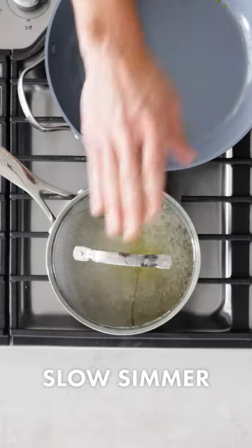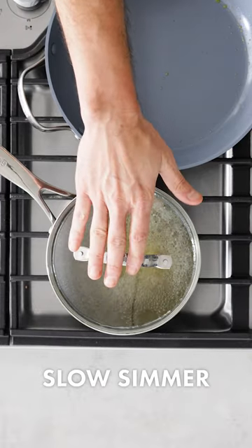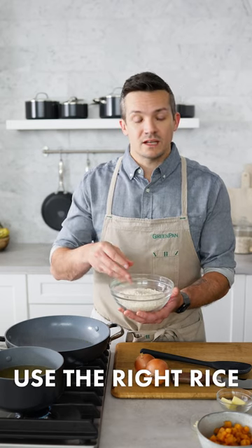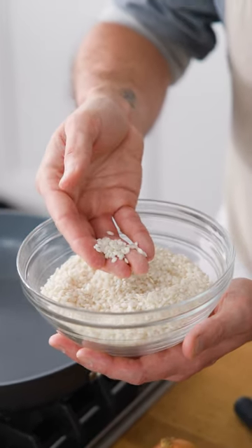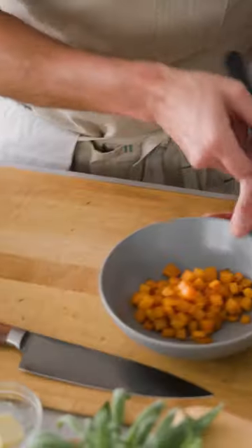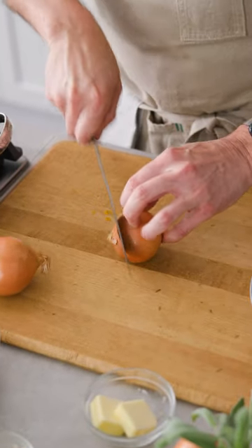With the squash done we've got to talk risotto method. First thing is we've got to have some warm stock, so I've got mine simmering away here in my Valencia Pro saucepan. You have to have the right rice for risotto — Arborio and Carnaroli are two traditional Italian style rices. They're short grain rice which is going to release a lot of starch, and that's going to give us the right creaminess to our risotto.